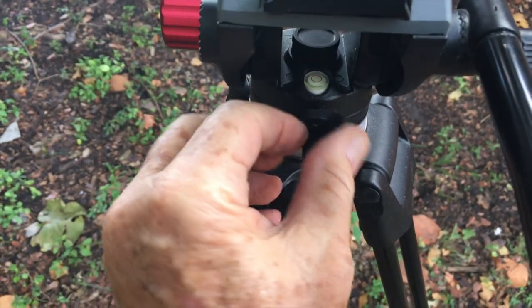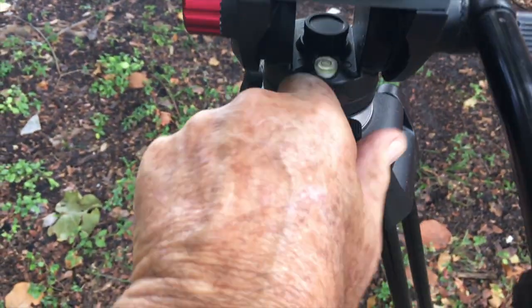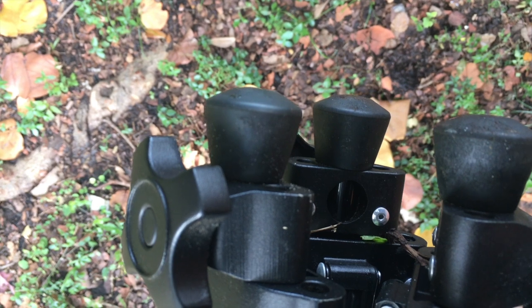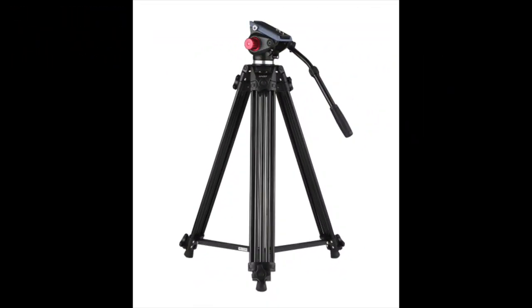This has a locking device for horizontal movement. It's got a bubble so you can perfectly square up the tripod. And it's got rubber legs so you can put it on hard ground. So this is the Andori Professional Aluminum Tripod.